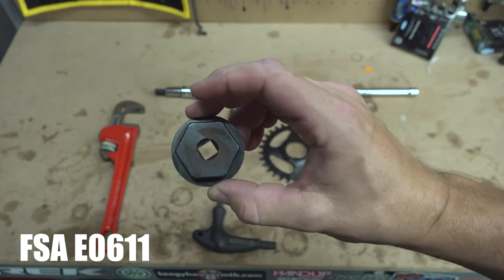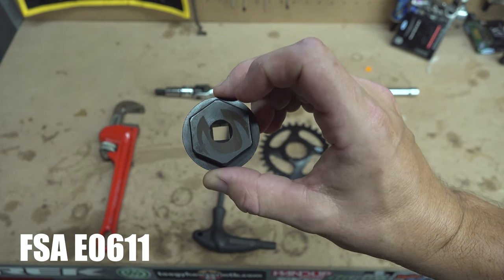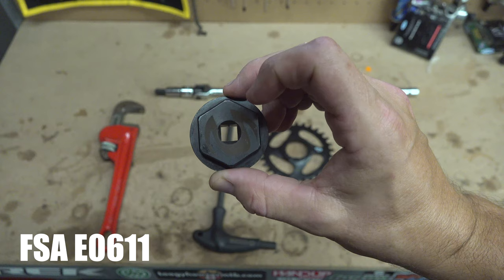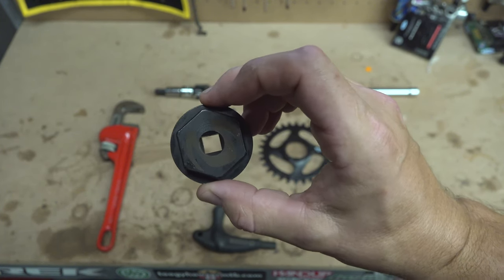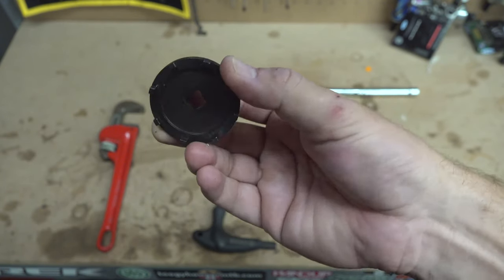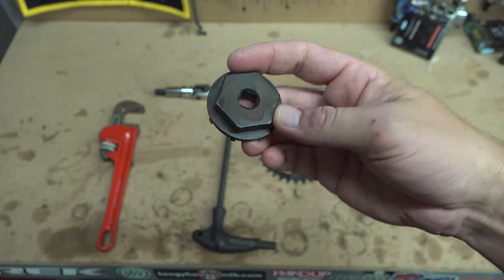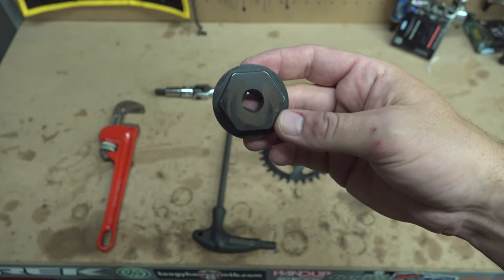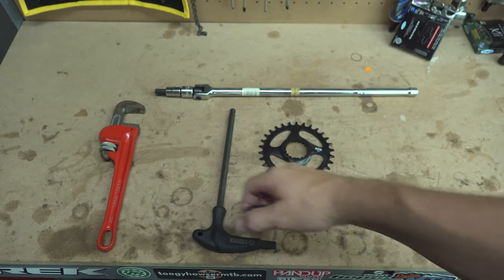You're going to need this special FSA lock ring removal tool, part number E0611. I got this on Amazon for about $15 and this will remove the lock ring off the chainring. You definitely need this. It's a big socket, so you'll need a big wrench — my adjustable wrench is too small for it, so that's what I'll be using this pipe wrench for.